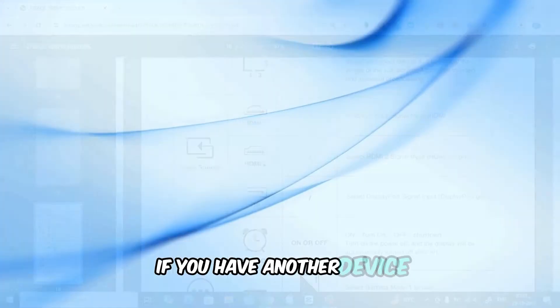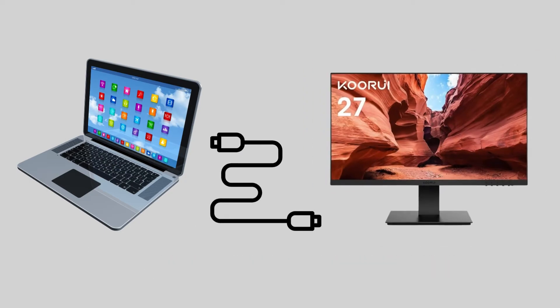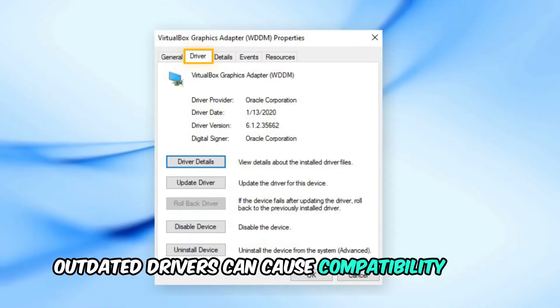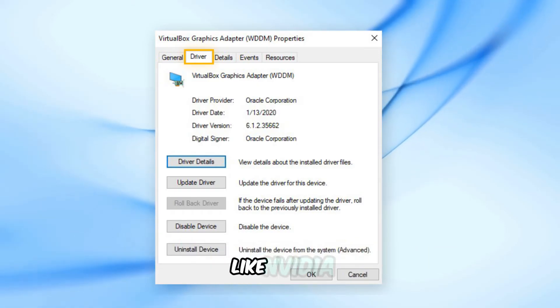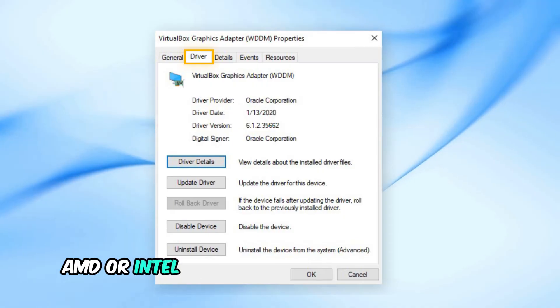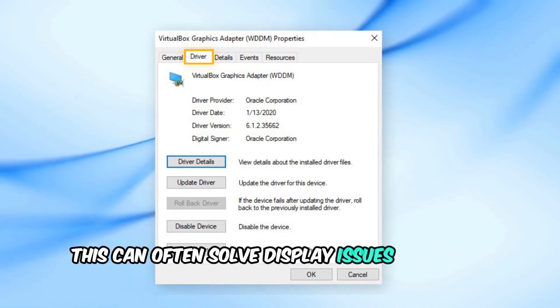If you have another device, like a laptop or a second computer, connect the monitor to it. If it works, the issue might be with your computer rather than the monitor itself. Outdated drivers can also cause compatibility issues, so go to your graphics card manufacturer's website — like NVIDIA, AMD, or Intel — and download the latest drivers. This can often solve display issues with new monitors.